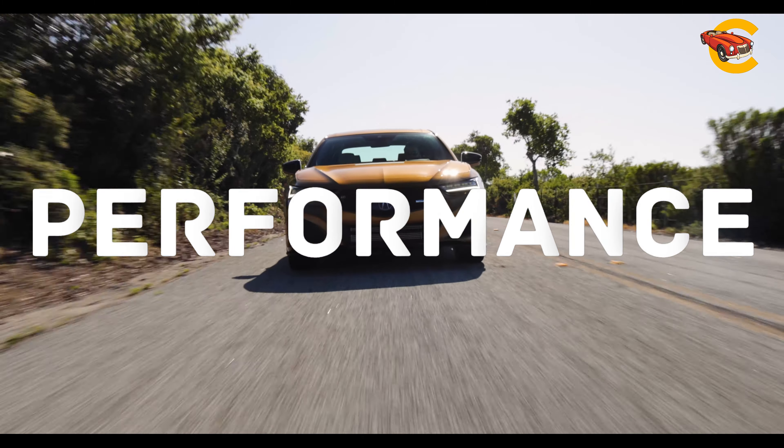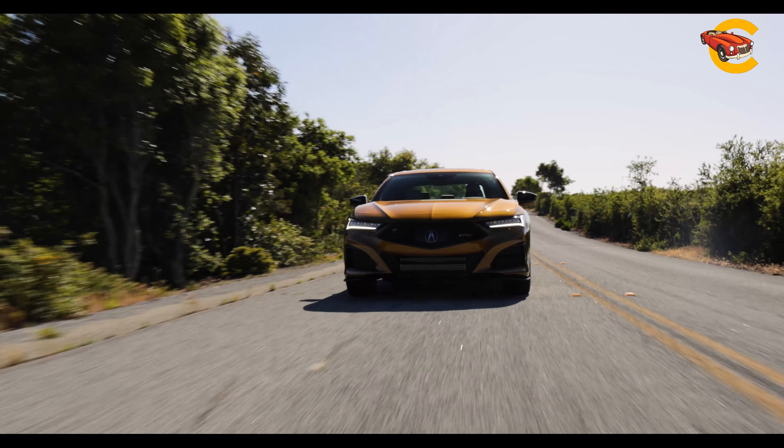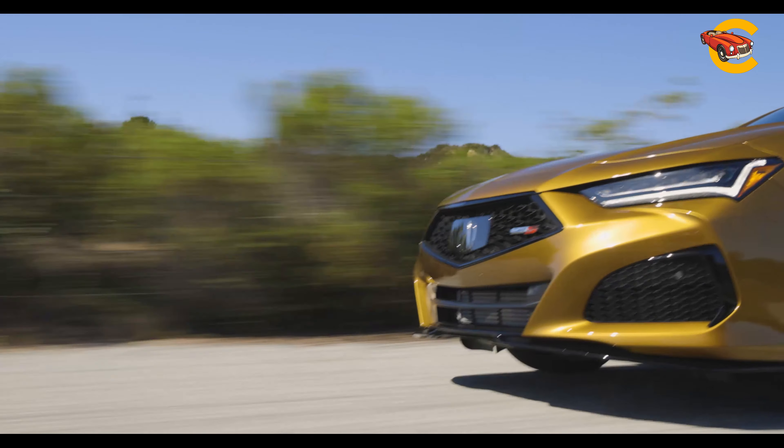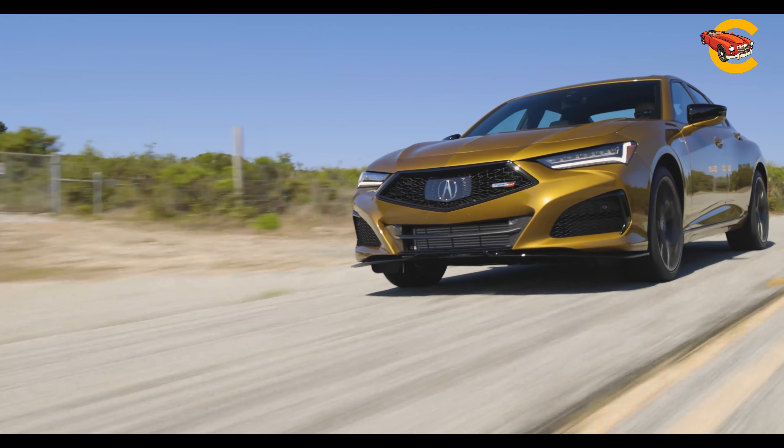The Acura TLX features a 272 HP turbocharged 2.0-liter four-cylinder engine paired with a 10-speed automatic transmission. Front-wheel drive is standard, while the Super Handling All-Wheel Drive (SHAWD) system is optional for improved agility and traction.